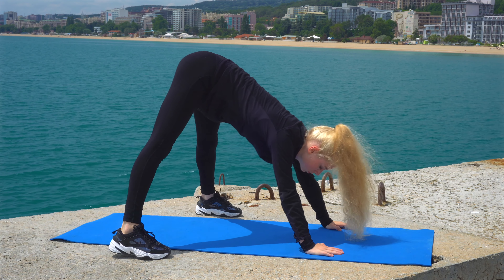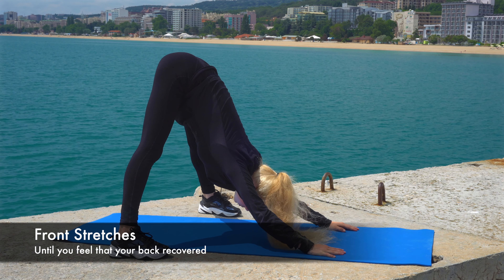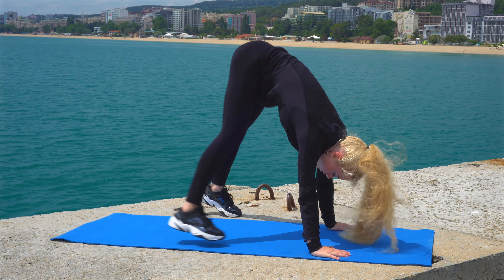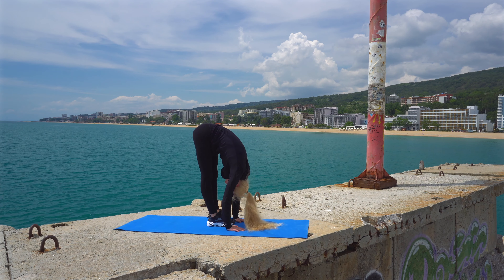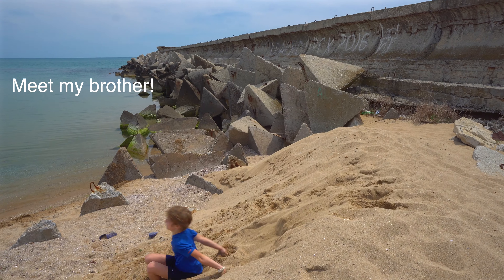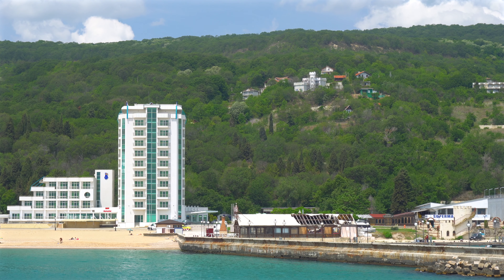To finish off the routine and to recover our back, we are going to do some forward stretching. I really hope that this video was useful for you and if it was, give it some thumbs up and subscribe to my channel for more videos. Don't forget to click on the bell button to make sure you don't miss it. Stay healthy and have an amazing day! Bye!